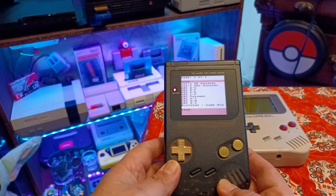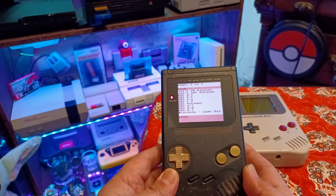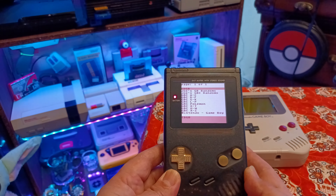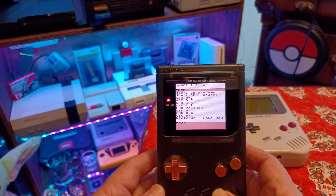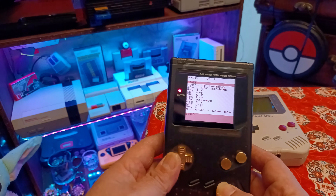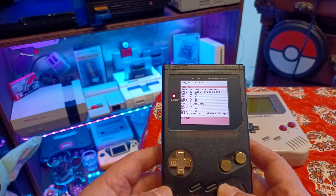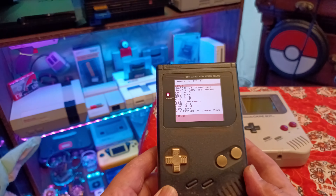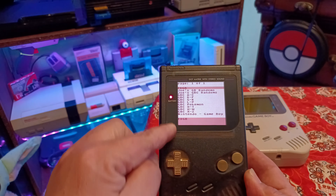This is the unbranded IPS screen version one or two from Handheld Legends — I'll leave a link in the description to the exact one I got. You can get other versions too; there are even some now that have HDMI output so you can play your Game Boy DMG on your big screen, but mine is just this.